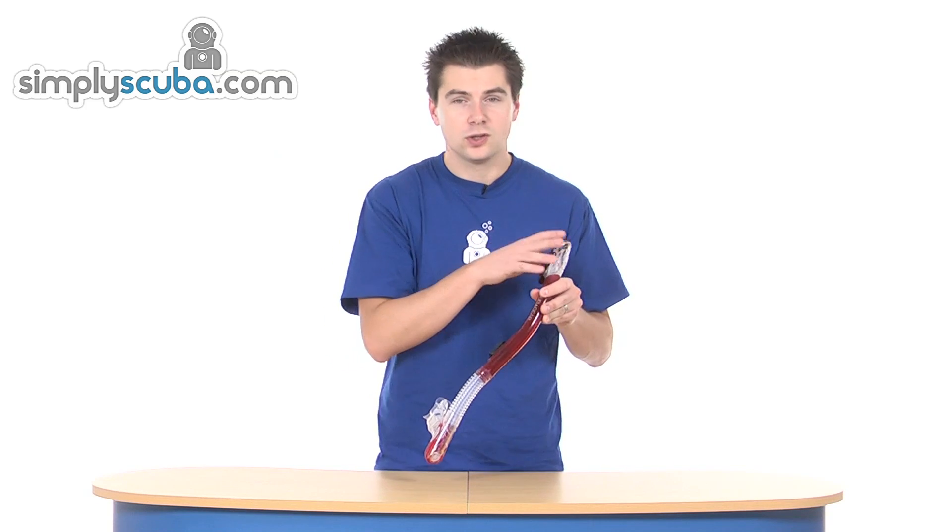So it's a very high-quality snorkel that comes in a range of colours. With a dry top and a purge chamber at the bottom, it makes it great for anyone that needs a bit of extra confidence in the water. That's the Subgear Fusion Dry.